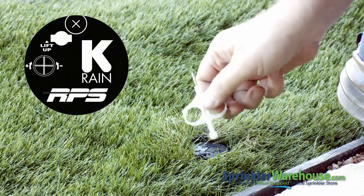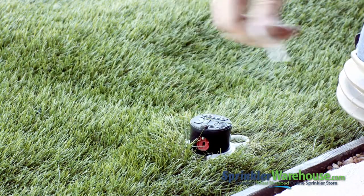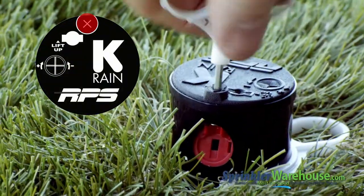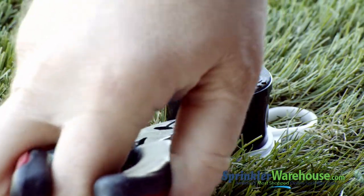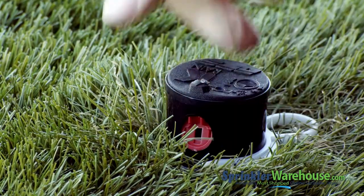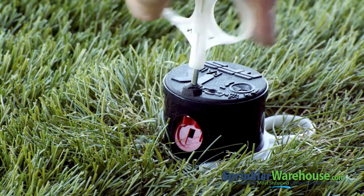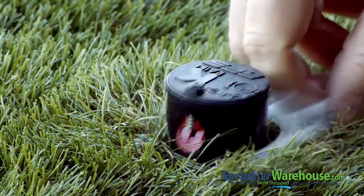Let's take a look at those adjustments in action. First, we'll change out a nozzle. Insert the plastic end of the KRain tool into the lifting socket, then twist and pull up. I'm using a hold-up collar, but you can hold the riser up with your hand if you don't have one. Insert the metal end of the tool into the raised rubber cap at the front of the rotor to back out the screw. Pull out the nozzle with a pair of needle-nose pliers. Insert the new nozzle at a slightly downward angle and push it in with your finger — the little guides that accept the radius adjustment screw need to go toward the top. Screw the radius adjustment screw back down just far enough that it barely touches the hole in the center of the nozzle, then let the riser back down.